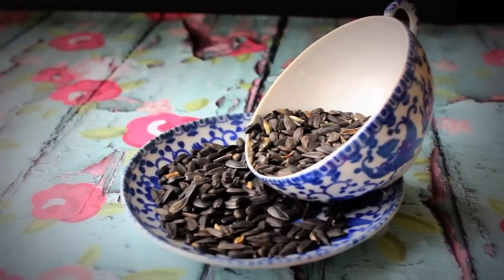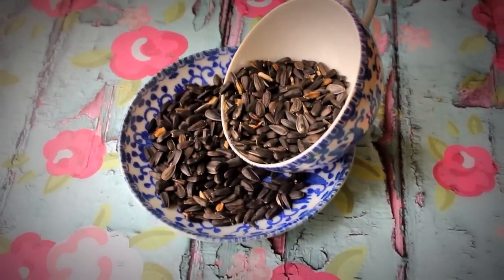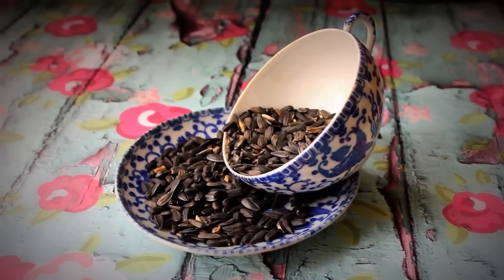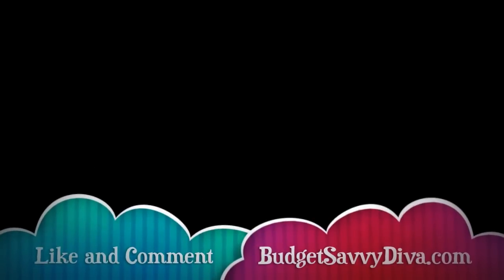You can do a lot of these at once. This was just a teacup I found at an antique store — it didn't really have any markings. But you can find teacups at Goodwill or at garage sales. I hope you enjoyed, and make sure to like and subscribe. Bye.